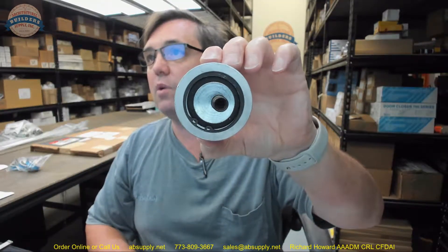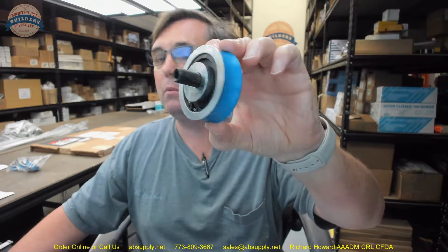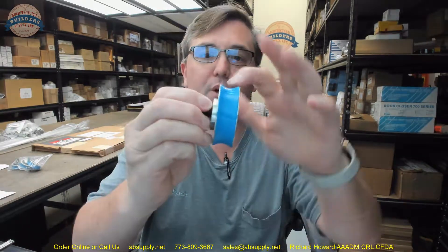Hello, my name is Rich Howard, owner of Architectural Builder Supply. This video is to bring you a closer look at the Gyrotec Nabco 1110733 Hanger Roller Assembly Urethane Wheel. This video will serve primarily as visual and dimensional evidence of the wheel.